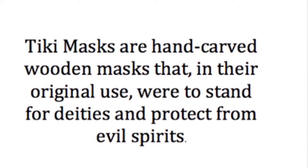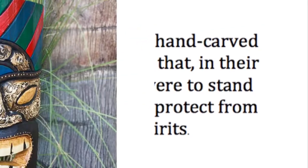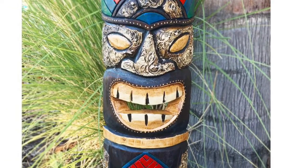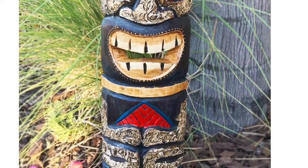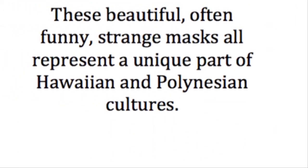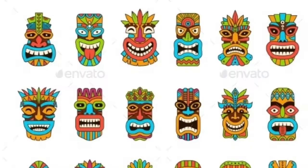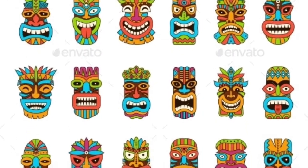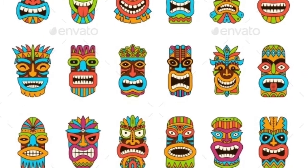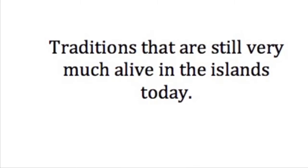Tiki masks are hand-carved wooden masks that in their original use were to stand for deities and protect from evil spirits. These beautiful, often funny, strange masks all represent a unique part of Hawaiian and Polynesian cultures — traditions that are still very much alive in the islands today.